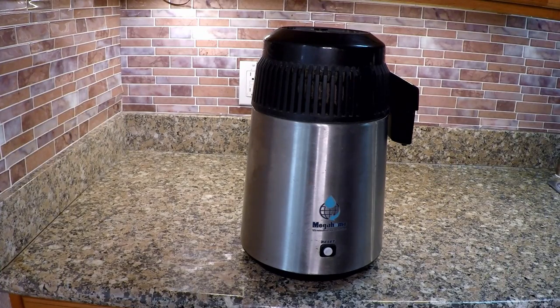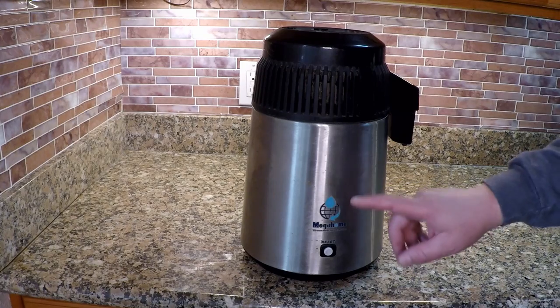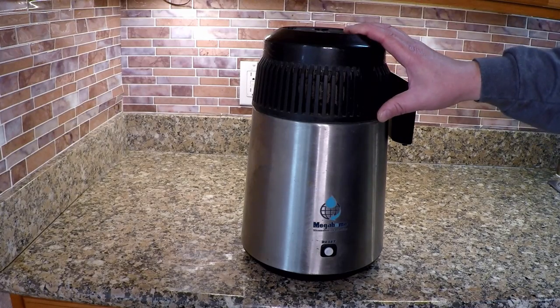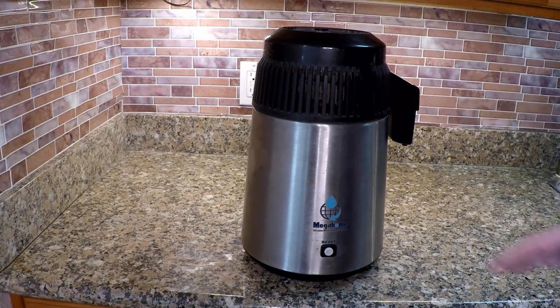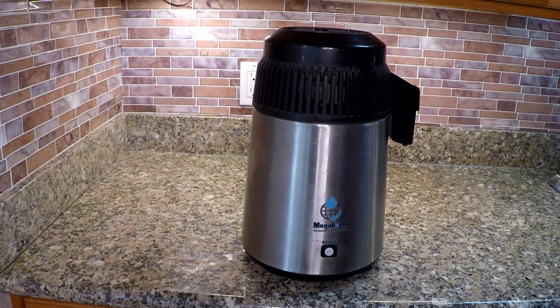Hello and welcome back. Today I'm giving you an update on my countertop water distiller made by Megahome, a company that's been in business since 1992, so 27 years. I've been using this virtually every day, if not twice a day, for the past seven years, and it's held up like a workhorse. It saved me a bunch of money, and I think the information I share today could be quite helpful and help you save money and become a healthier person as well.